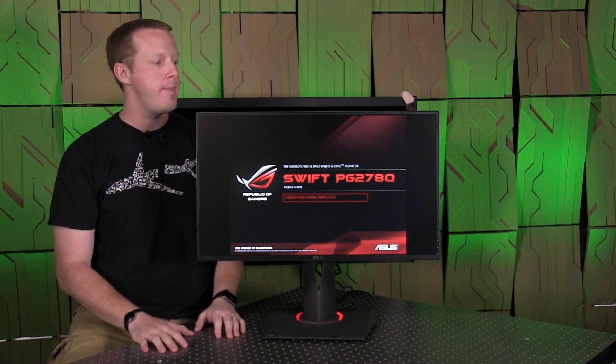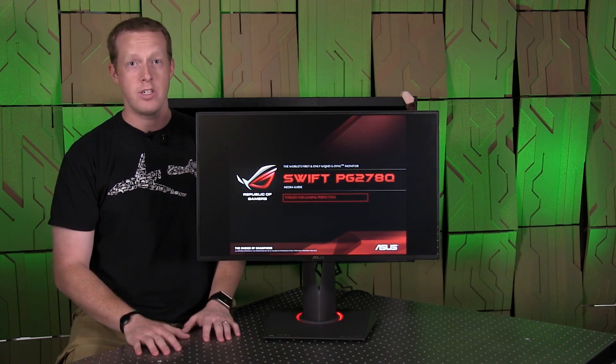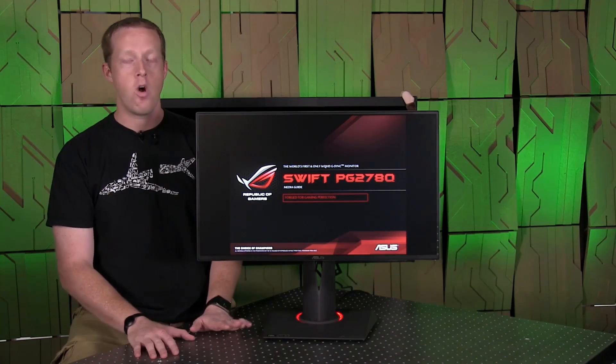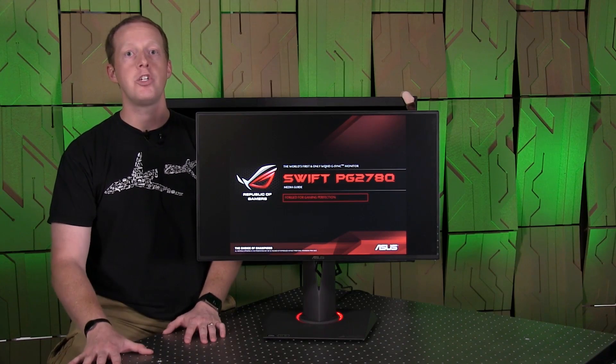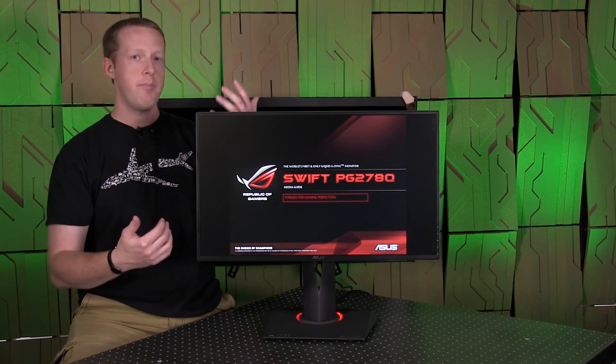It is a TN panel, LED backlit. People are going to wonder or complain about the viewing angles and quality of the panel. And I continue to be impressed by the progression of TN panels. Viewing angles were very good left to right and even up.